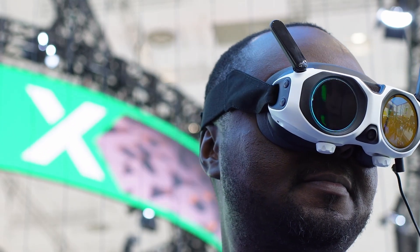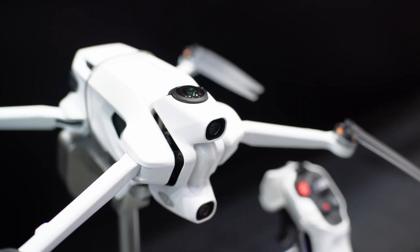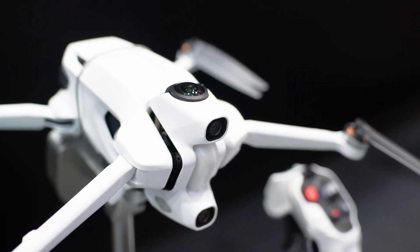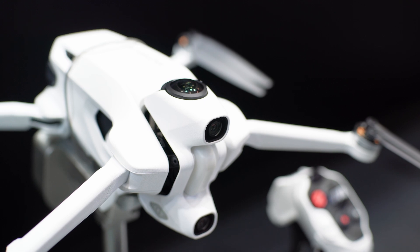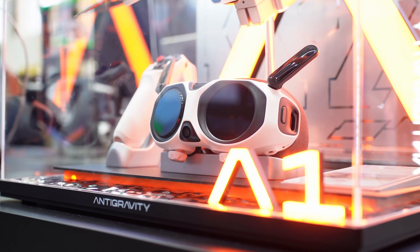Does this have an obstacle avoidance sensor? Yes — we have front sensors and bottom sensors. We don't have side sensors because essentially you don't need them on the sides, since you can just look around you with the 360 view. That's a good one. I'd love to try it when it's out.